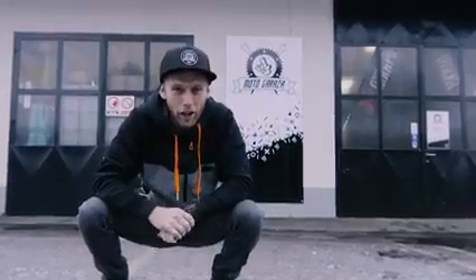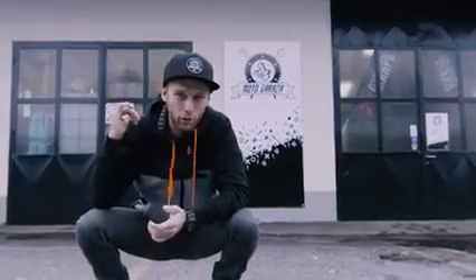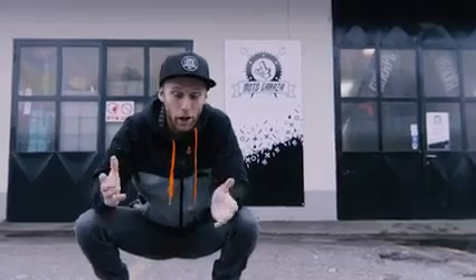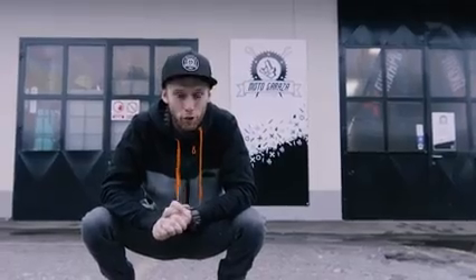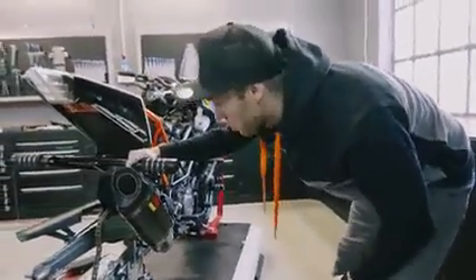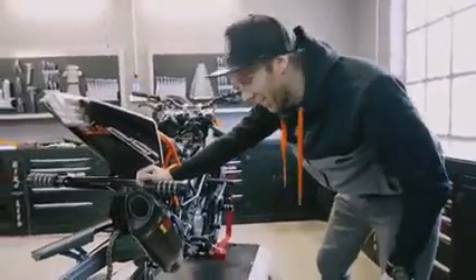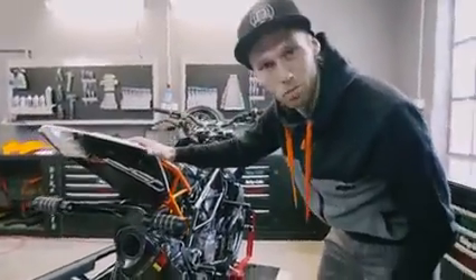I'm ready to go full throttle again, and we need to do one thing — we need to finish up my 250 Duke before I go for my winter preparations. We need to put the last parts on it. Dominic, all those new parts man, it's amazing — it looks like Christmas came early this year! A few parts are still waiting on the bench, so let's put them on the bike.